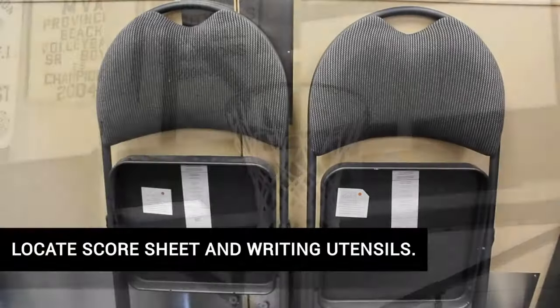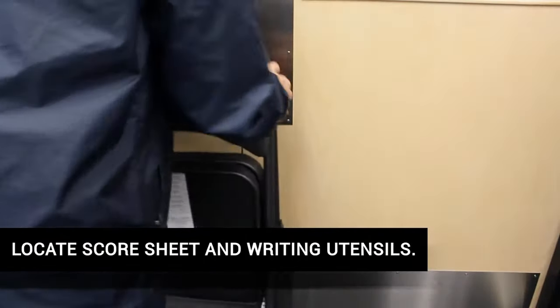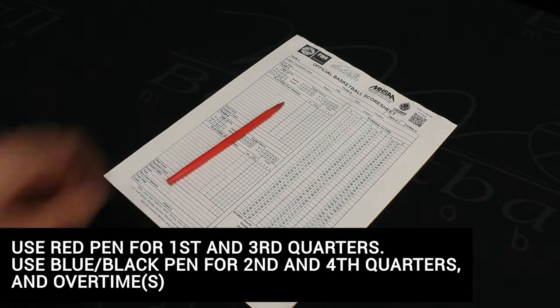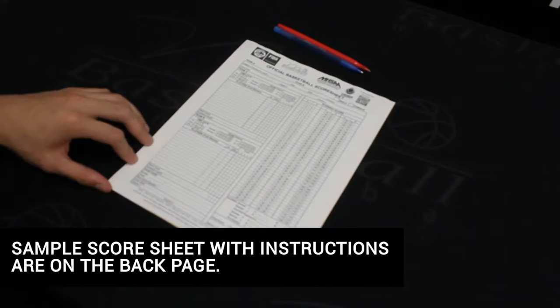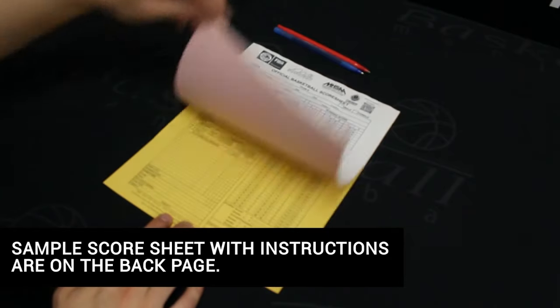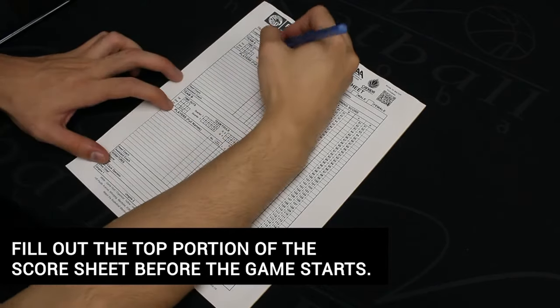To get started, talk to the on-site gym supervisor, the home team coach, or the person in charge of the gym to get the proper equipment ready. You will need a small table with two to three chairs placed on the sideline at center court between the two player benches. Find the score sheet and get your pens ready. At the back of the score sheet there is a sample of what the completed score sheet should look like, along with instructions to assist you.